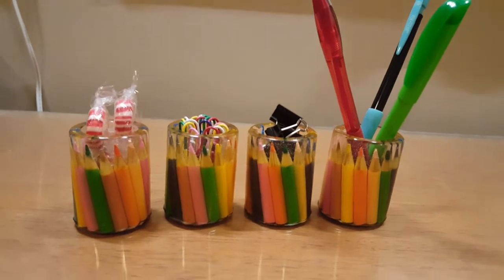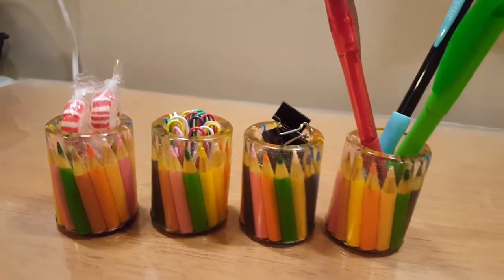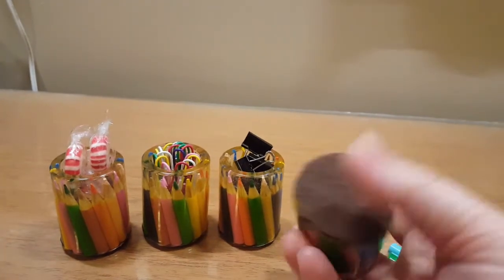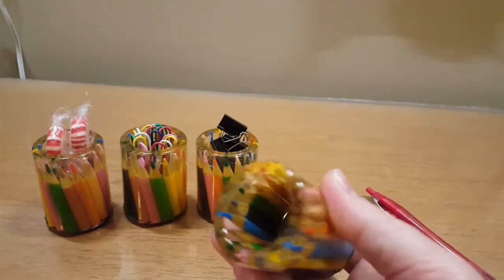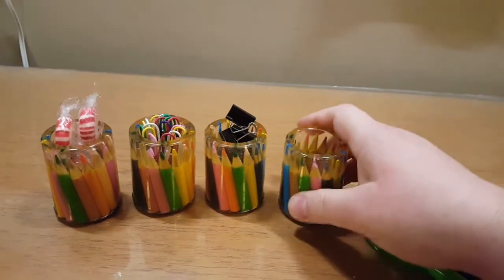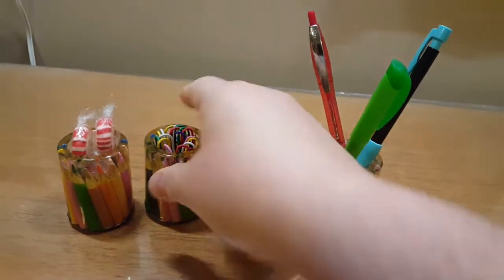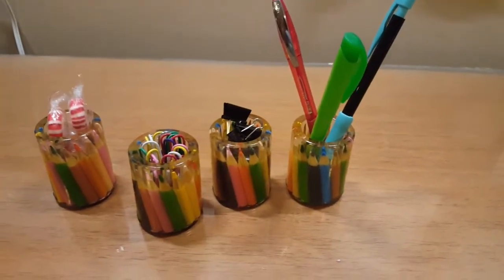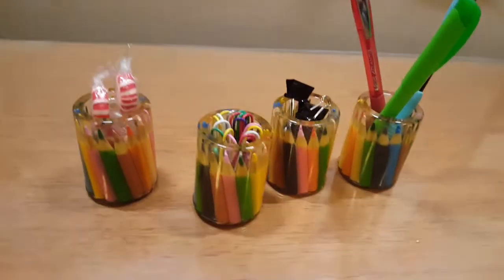Look at how stinking cute these things are, you guys! These turned out super cool. I went ahead and put a felt bottom on these — look how cool that is! This would be so neat sitting on a desk. It would make great gifts for teachers. You can see I had my pens and pencils in this one, some little clippies, paper clips, maybe some mints. Thank you guys so much for watching. Please like, share, subscribe, and leave me a comment — let me know what you think about these. Till next time, bye!